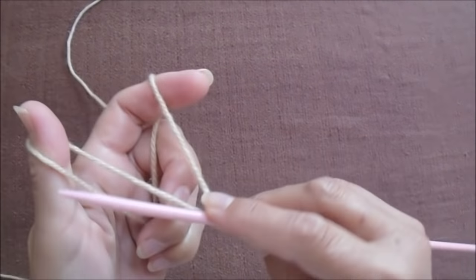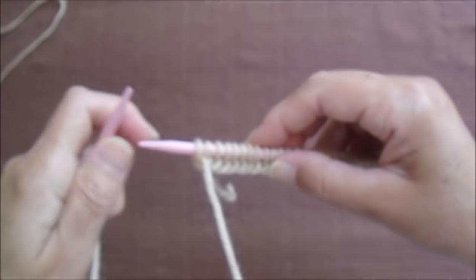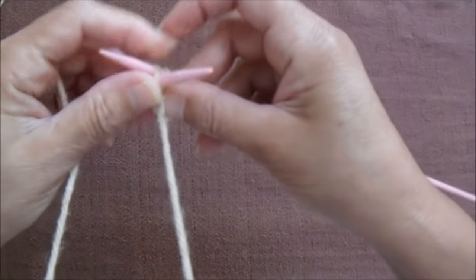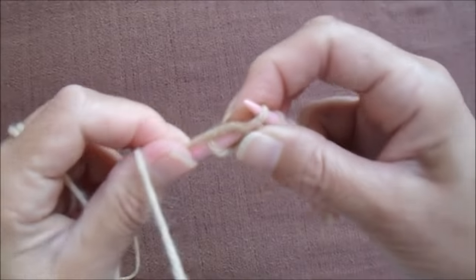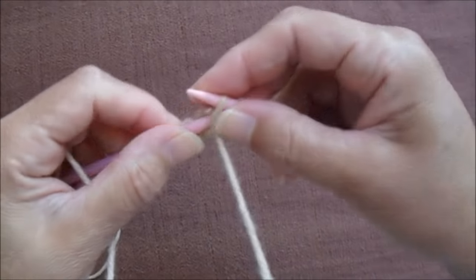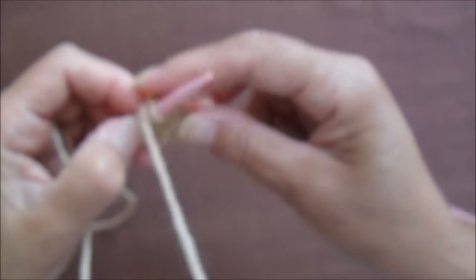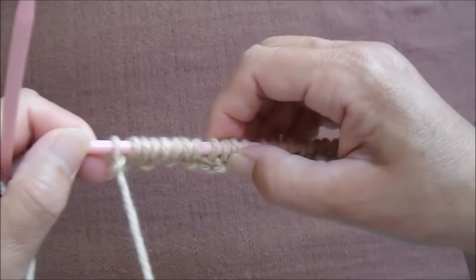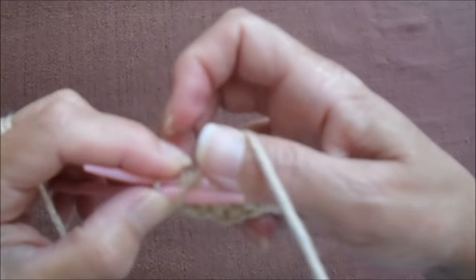Vamos ao vídeo explicativo. Pra fazer a roupa de cachorro, vou colocar 50 pontos na agulha — esse aqui é pra um tamanho P. Depois que eu coloquei 50 pontos na agulha, eu vou fazer barra um por um: um tricô, um meia, um tricô, um meia, até o final da carreira. Terminei a primeira carreira, agora eu volto a segunda, seguindo os pontos como se apresentam pra fazer o ponto barra um por um.